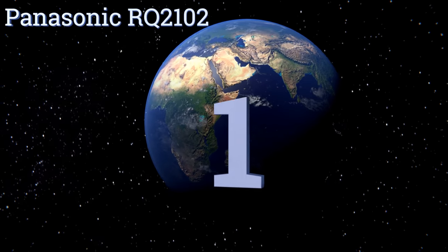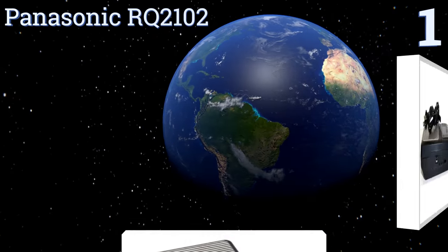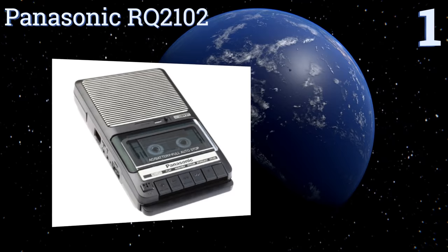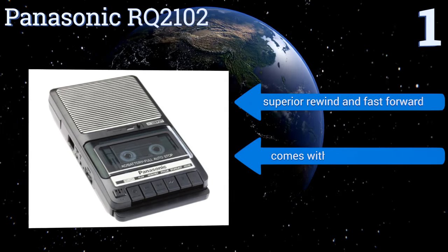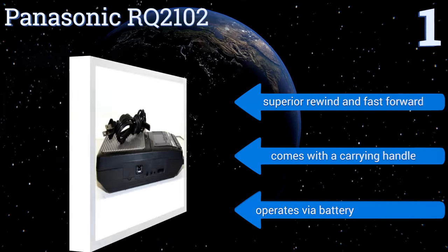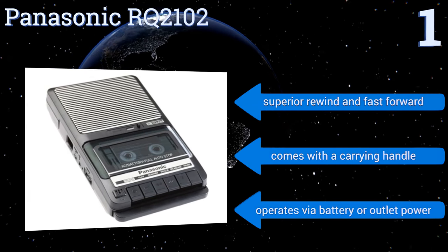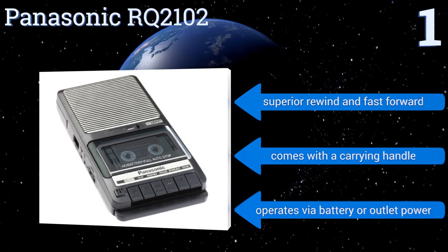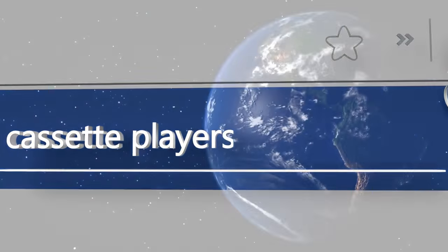Taking the top spot on our list, for decades the Panasonic RQ-2102 has remained the most recognizable cassette player on the market. This model has a sensitive microphone and one-touch recording. Its traditional yet durable design appears custom made for public classroom settings or transcription. It features superior rewind and fast forward, a carrying handle, and operates via battery or outlet power. To see all of our choices, go to wiki.easyvid.com and search for cassette players, or click beneath this video.